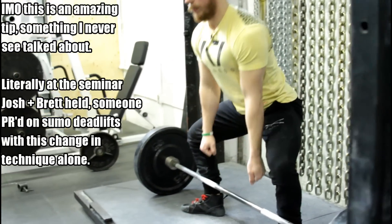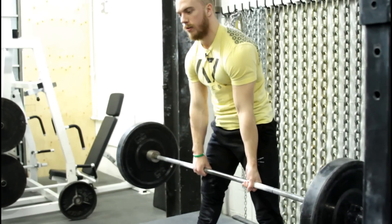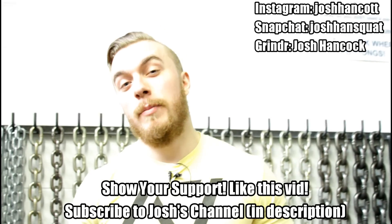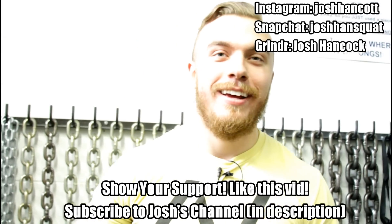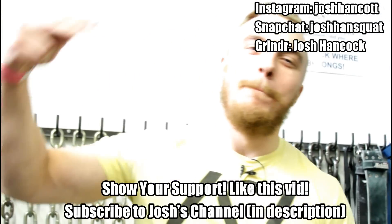So instead of one motion — it's legs, then done. It's that simple. Thanks for watching guys, hopefully you enjoyed this video and found it informative. You can find me on my social media platforms: Instagram at JoshHandcott, Snapchat at JoshHandSquat. If you liked the video, like the video — and peace!